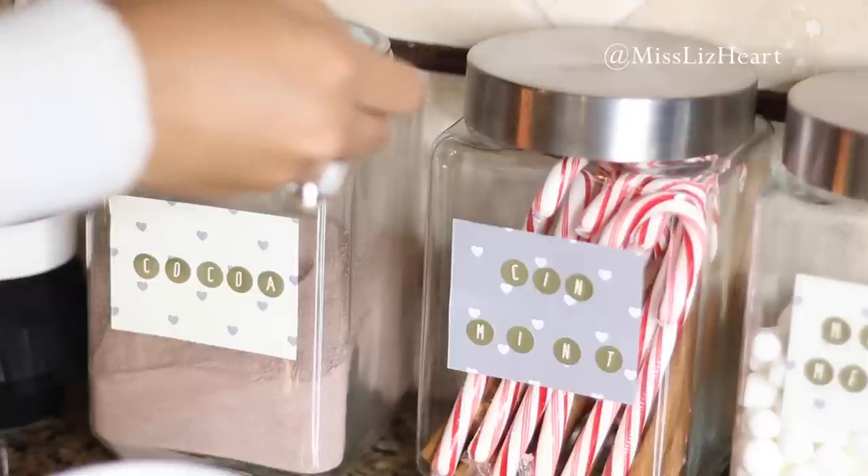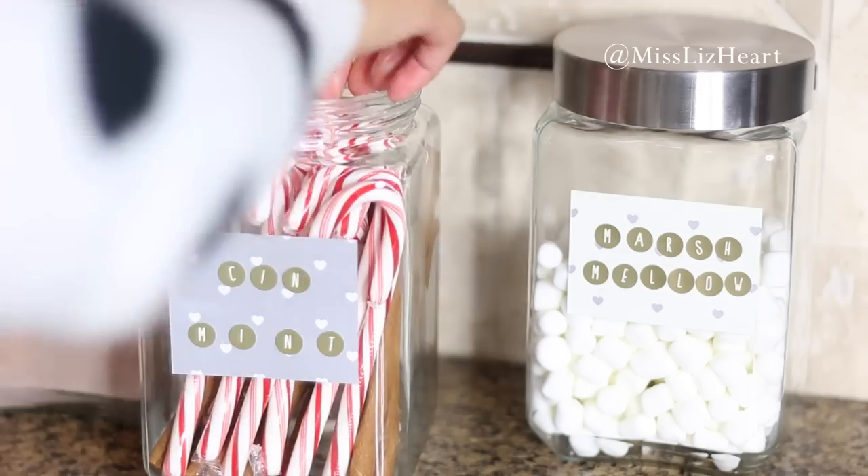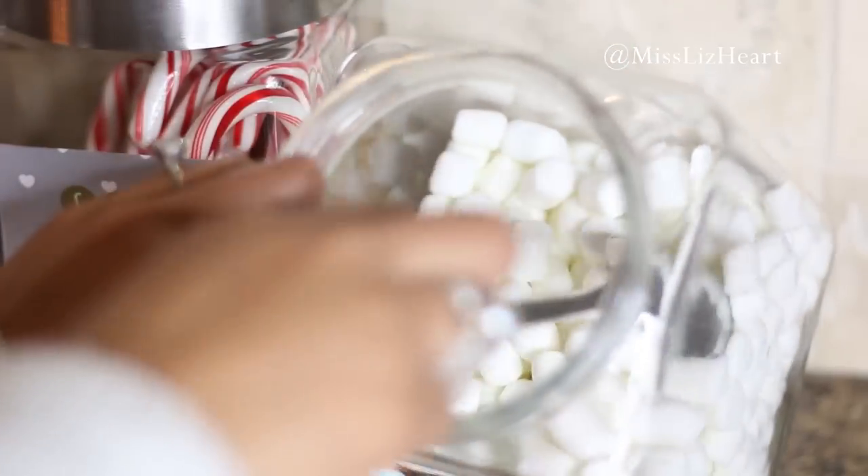Hey guys, it's Liz. Welcome back to my channel. Today I have a super fun video to kick off the holiday season. This is going to be a video on how to create your own holiday drink station. You can really create this station and use it all year round.